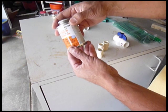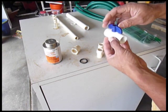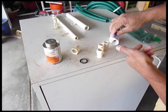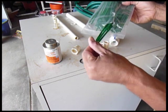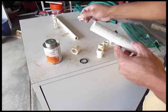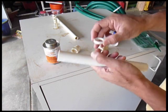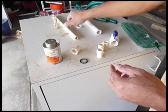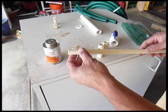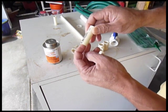You will also need CPVC cement, a ball valve ½ inch CPVC, zip ties, ¾ inch PVC that you will cut to make a washer about ¼ inch thickness, and ½ inch CPVC that you will cut to make ½ inch nipples or connectors.